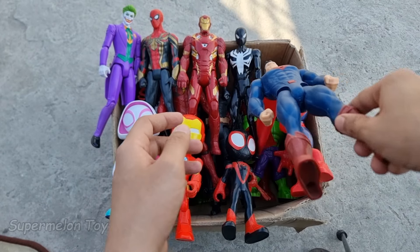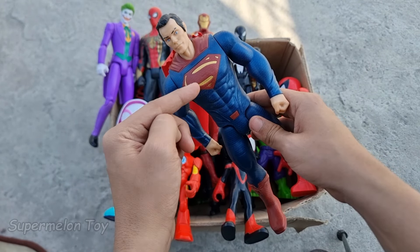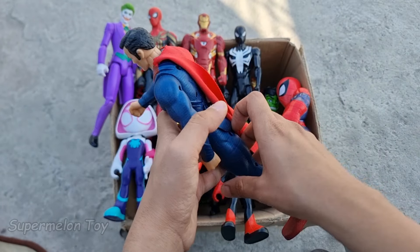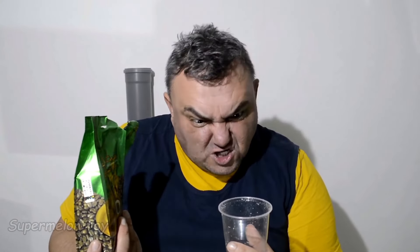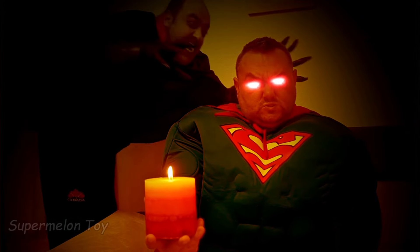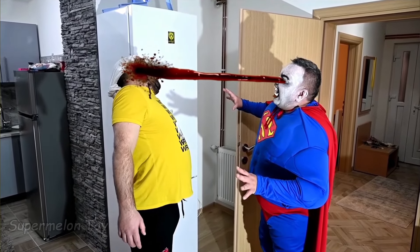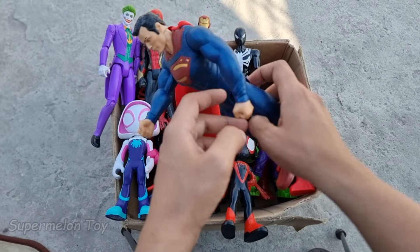Let's pick this one guys. Wow, look what we got here! Look at this amazing blue dressing and really cool abs and muscles, and a really cool S logo on his chest. He's very strong and very huge and cool. He's the Man of Steel — he's Superman!